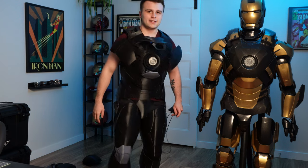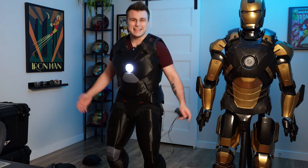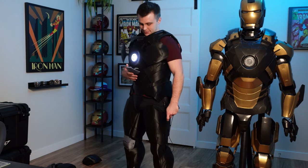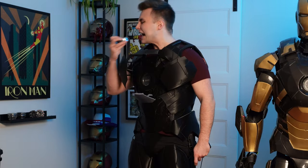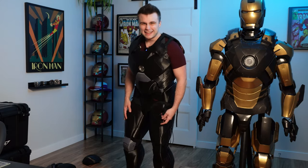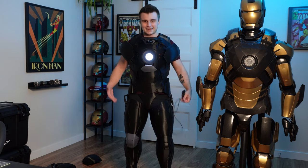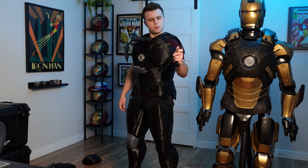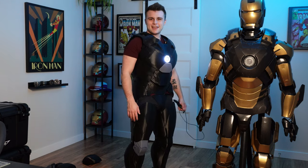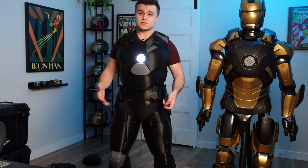And now the pièce de résistance — I have the button right here. Voilà! And I can remove the arc reactor just like that and plug it right back in, then press the button again — that's going to be in my glove or a remote. This is so cool! Man, if that's not the coolest thing you've seen all day. I'm having a blast in this — this is amazing.